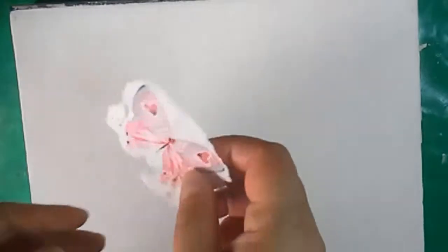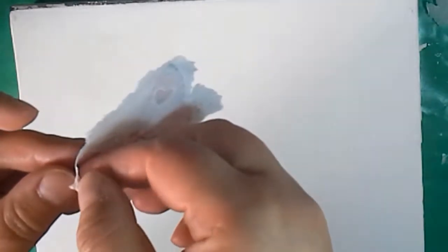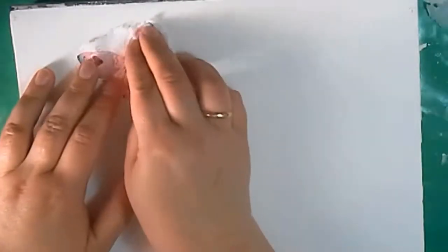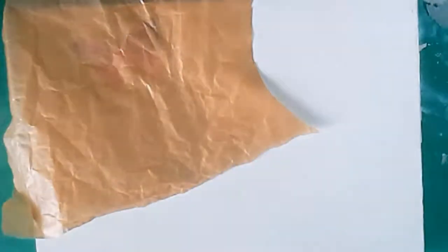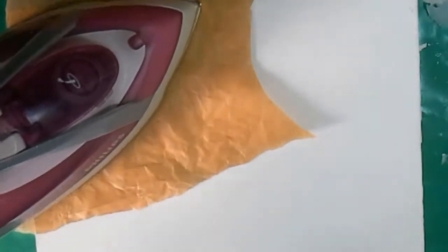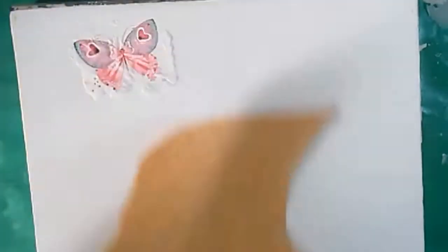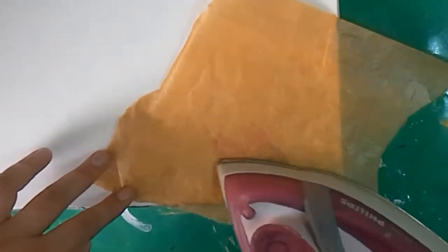After it dries completely, I take away the two white layers of the napkin fragment. I place the fragment exactly on the spot with glue and put baking paper over it, then apply a hard iron. This method can be used only if the surface is absolutely flat and even, and works best for pictures with a well-defined outline — in that case you can cut it out with scissors and outline it with a pencil. I iron until the whole napkin is glued.